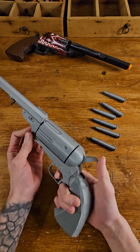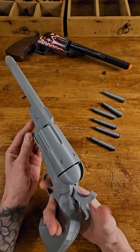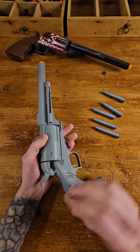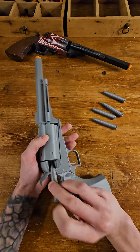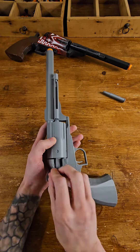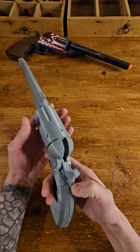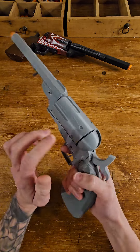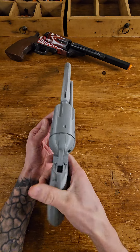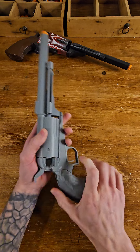The combination between hammer, trigger, and cylinder - we know it all works. What's even better, we're gonna do it with bullets in. There's the bullets in, that's three - all in. Now we can check the combination between hammer, trigger, and so on. One, two, three, five, six - that works.